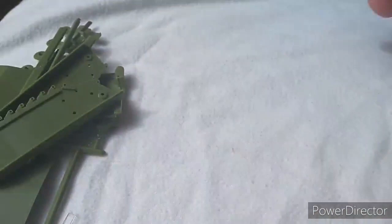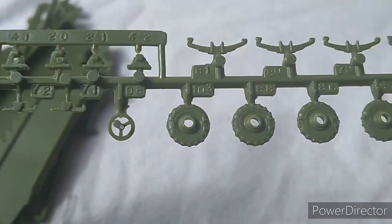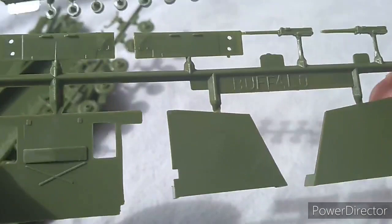And here we have some other sections as well. You also have the wheels for the Jeep, your steering wheel, your leaf spring suspension there as well — very interesting. Some other bits and pieces for the LVT. And then you have your .30s or .50s — I'm not quite sure what they're supposed to be. Very poorly detailed, I have to say, very basic, but it's okay.